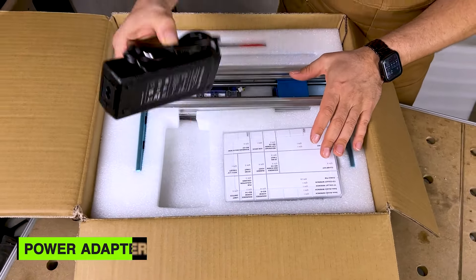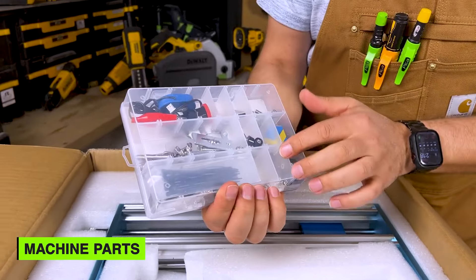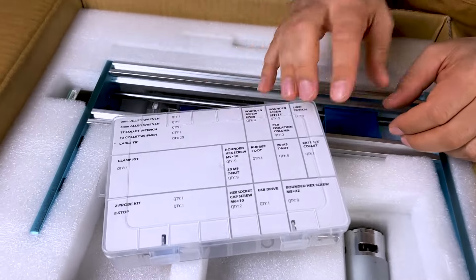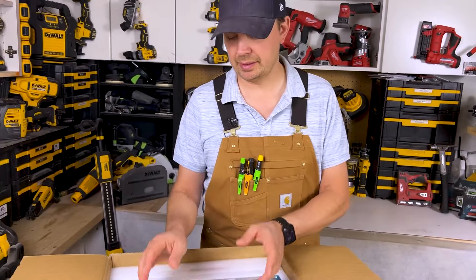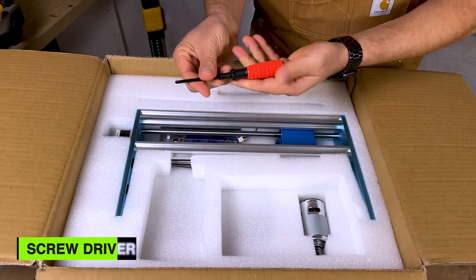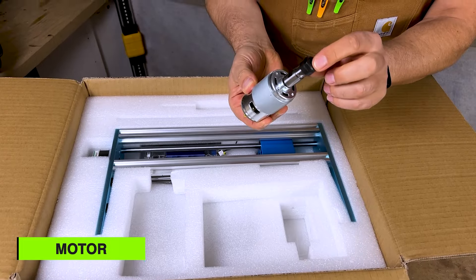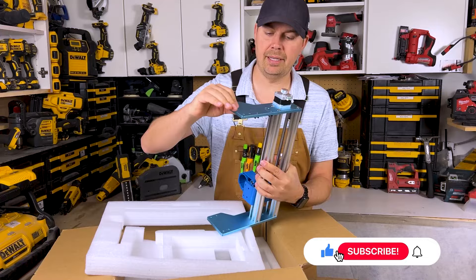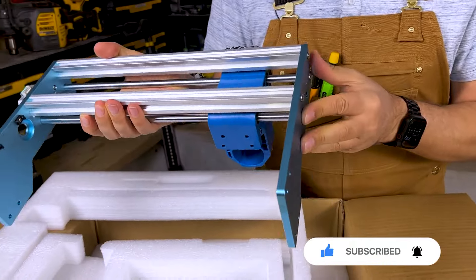Inside, everything is nicely molded in place. We've got our power adapter, and all the parts are really nicely organized — it's not just all in a bag. On top we've got all the quantities listed. For something that has a lot of parts, this is great. They give us a screwdriver. This looks like the actual motor that's spinning the bit. And now we've got some rail action here — this is all really nice anodized aluminum, and everything looks really well machined.